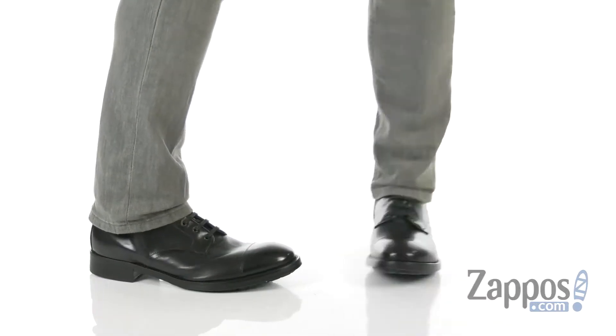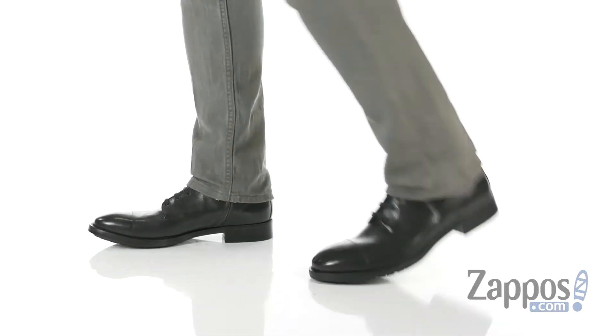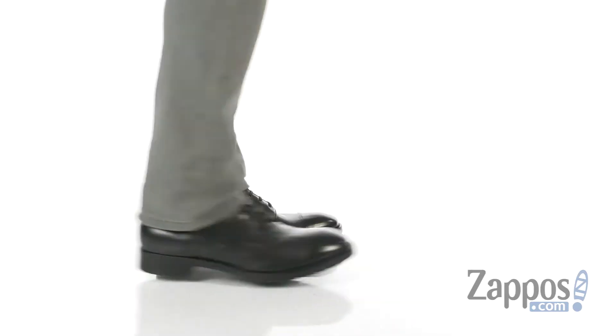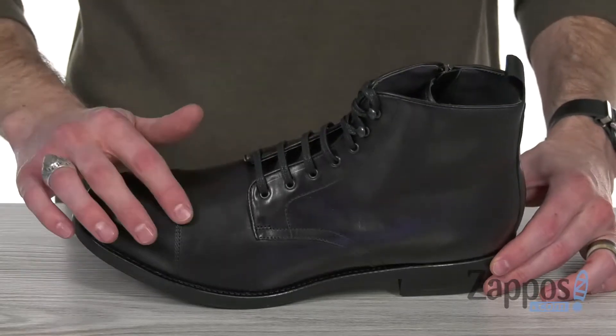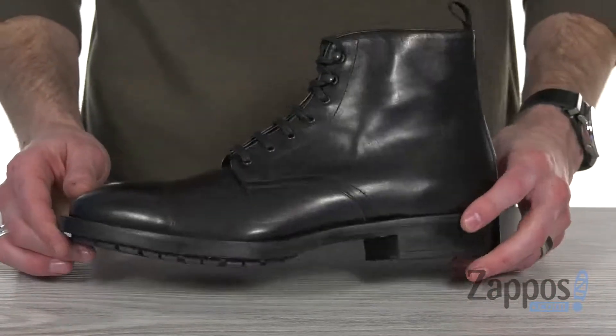Hey, what's up everybody? It's Clayton here at Zappos.com. And today we're checking out the Sleek Concord from To Boot New York. This sleek boot is made from a hand-burnished leather. It's got that beautiful round cap toe and that sleek shine.